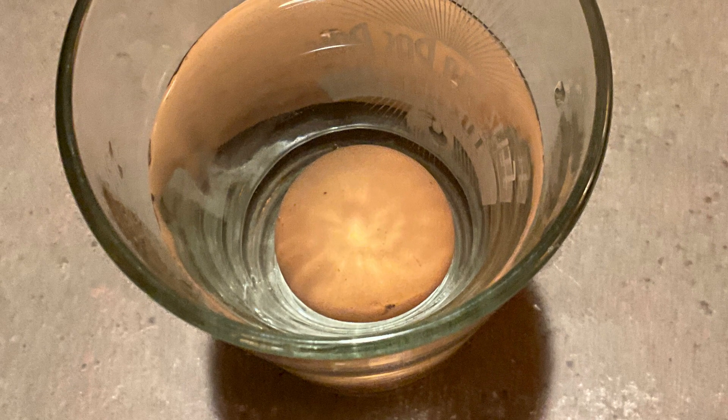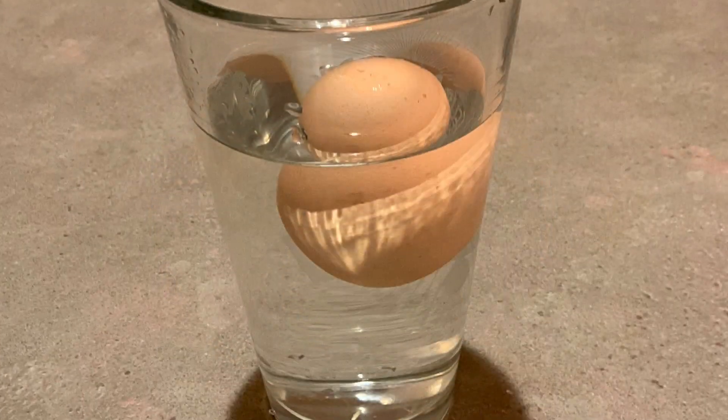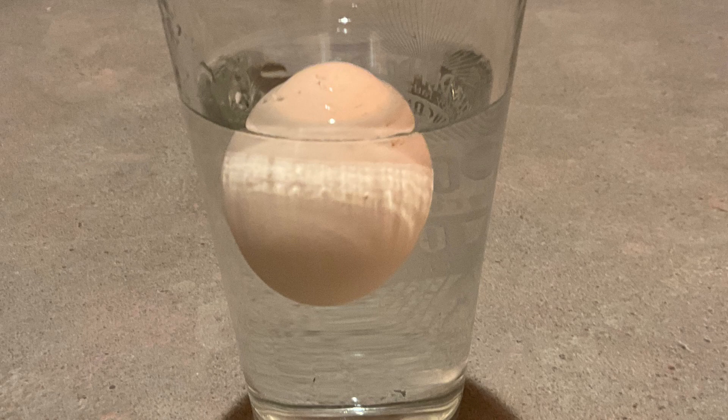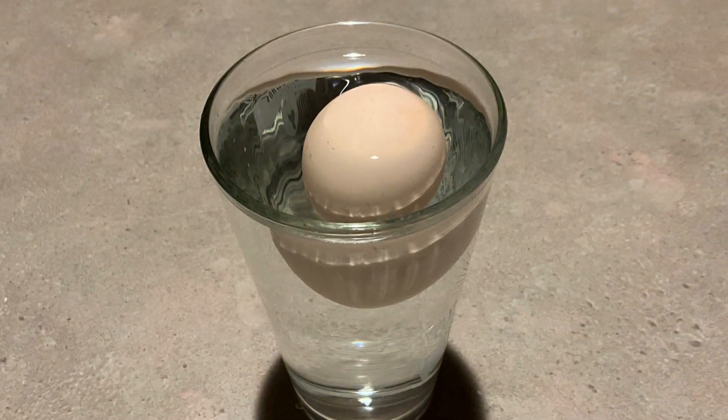You start by filling a glass full of water. Leave some room at the top since the egg will displace some of the water. Put the egg in the glass. If it rises to the top and floats, the egg is bad.